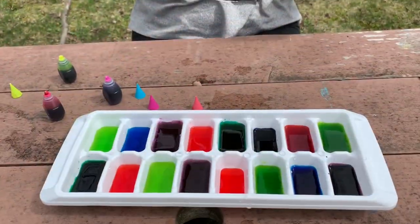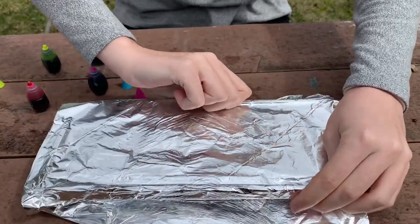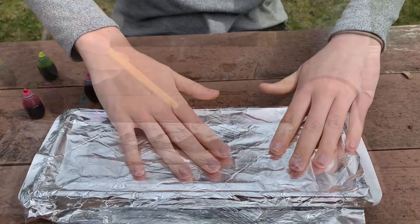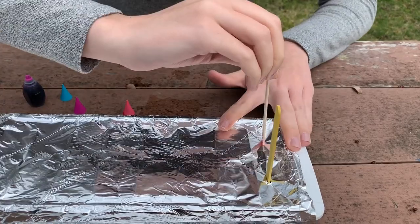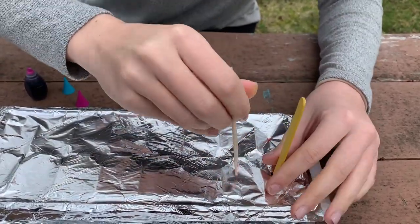Now we're going to use the tin foil to cover it up. Use your popsicle sticks and poke them through the tin foil into the ice cube tray. You can kind of feel where each space is.